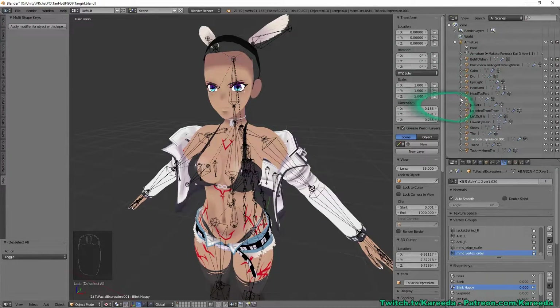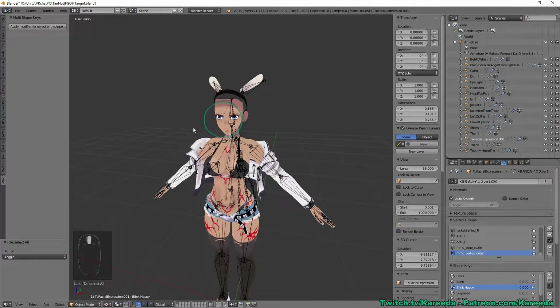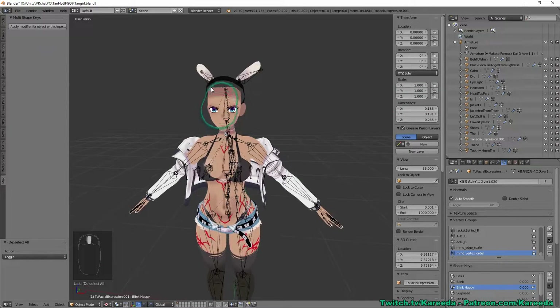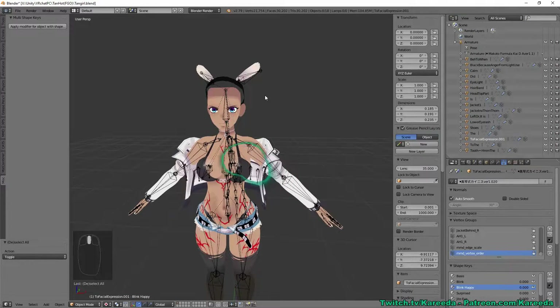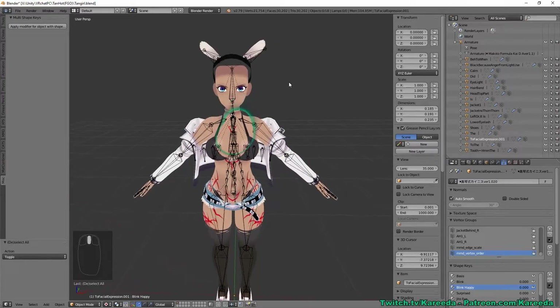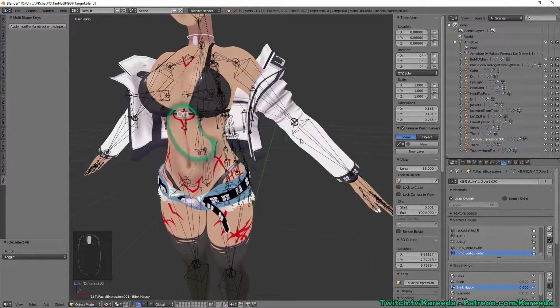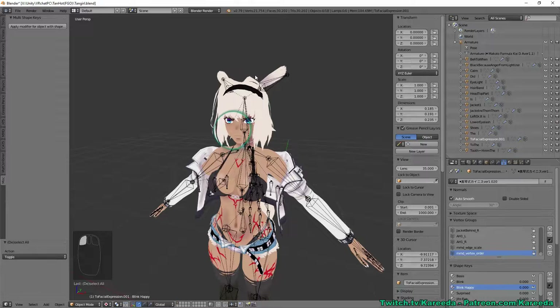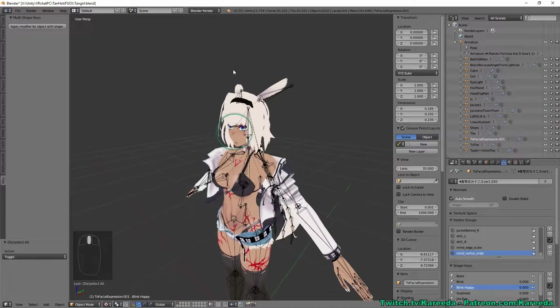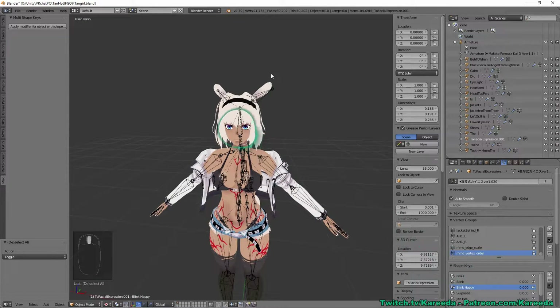That covers using the Mirror modifier and applying it to models with blend shapes. For a simple case — like a model with a bikini — you can cut her right down the middle, delete the whole left side, and just mirror the entire body over without worrying about blend shapes. Anything you paint or tattoo on one side will be exactly mirrored on the other. Thanks for watching — check out my Twitch and Patreon for available models I make weekly.